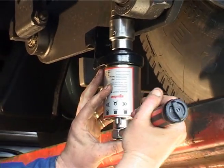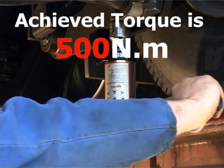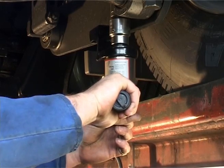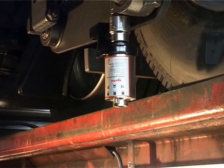Operate the torque wrench in the normal way until it clicks. The multiplier will achieve a torque of 25 times the wrench setting with an accuracy of plus or minus 4%. A beneficial side effect is that the multiplier will stay in place even if it's working upside down.